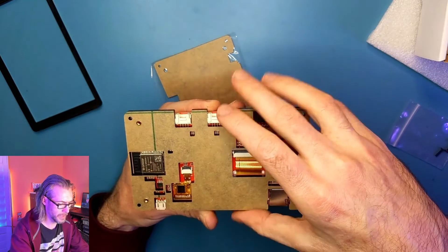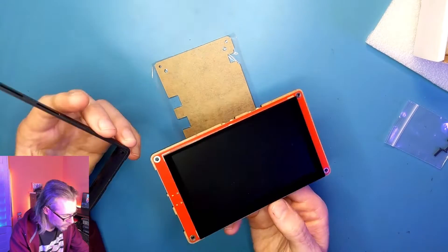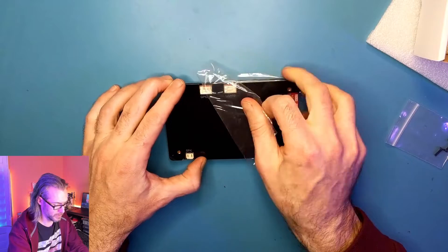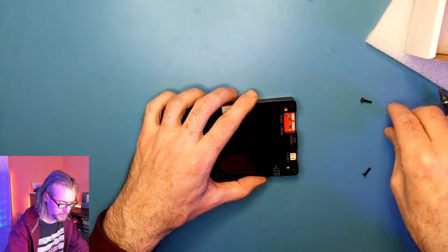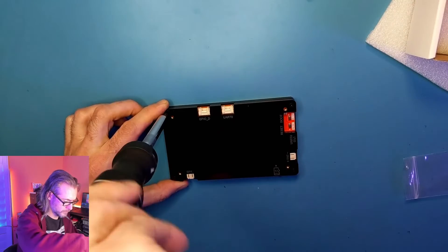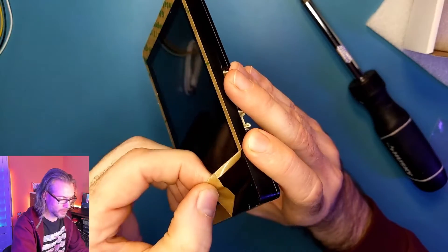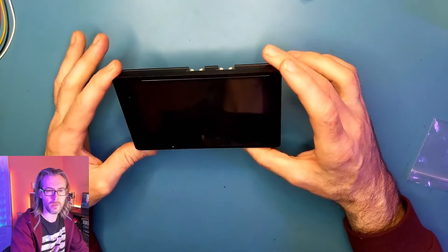The back piece is going to go on like that. Let's see how this is going to go — maybe the other way around. Looks like it's probably intended to go on this way, and then the bottom piece goes on like so. Let's take the plastic pieces off and screw this together. Looks like Philips one screws. Let's drop those in. That doesn't look too bad — kind of fitting flush.